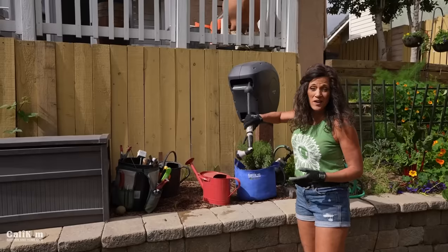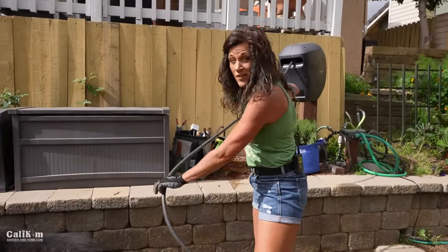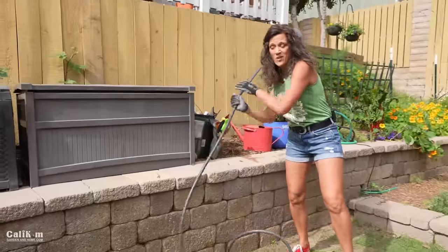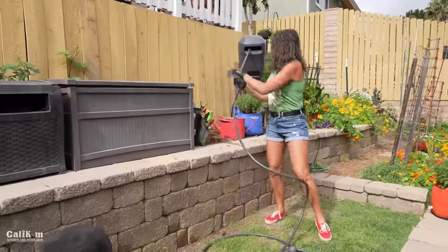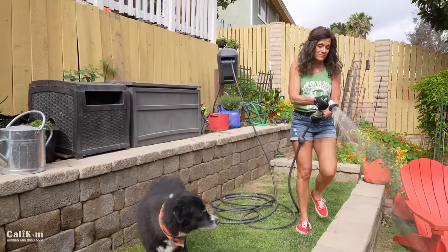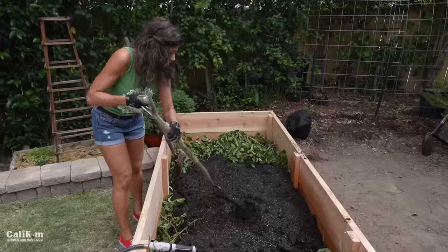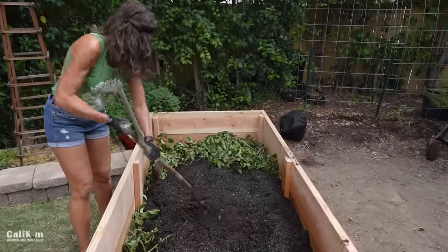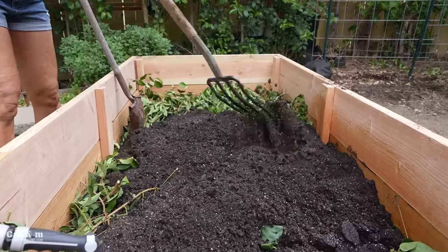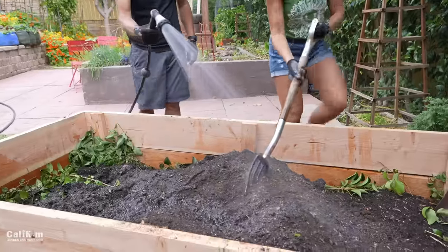While Jerry's getting more soil, I'm going to grab our retractable hose and water down the soil as we fill the bed. That way the soil has the moisture it needs and the plants will get off to a good start once we get everything planted. So I'm just going to mix the water in here so all the soil gets fully saturated. I'm going to keep on watering and adding soil until our bed is full.